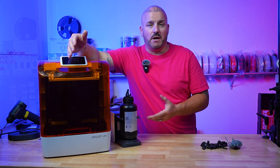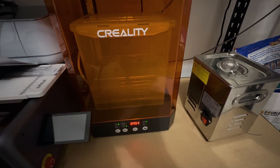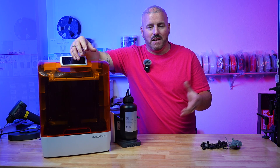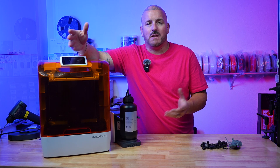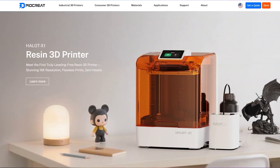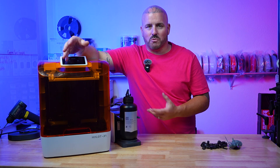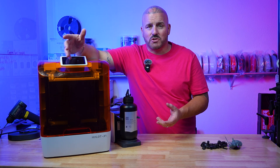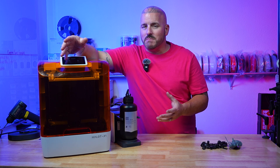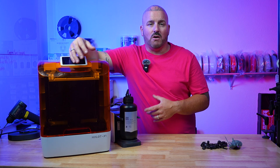Maybe you've never heard of PyoCreate and think they're new to the game — they're not. They're actually a spinoff company from Creality, and they're taking over all of the Hallett models, selling them under PyoCreate versus Creality going forward. PyoCreate also makes industrial 3D printers for dentists and commercial-grade printers, and now with them taking over the Hallett models they'll be servicing the consumer side a lot more as well.